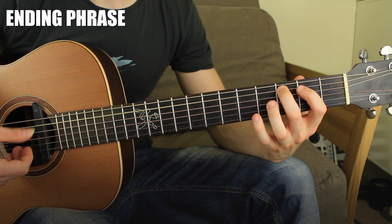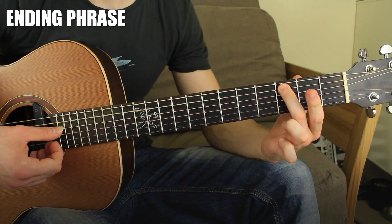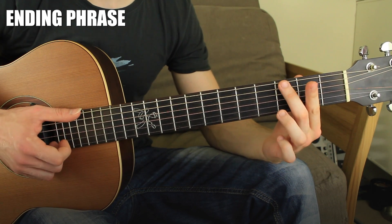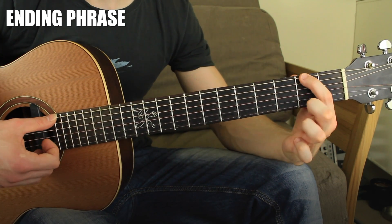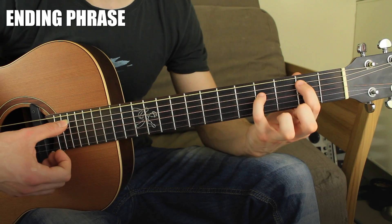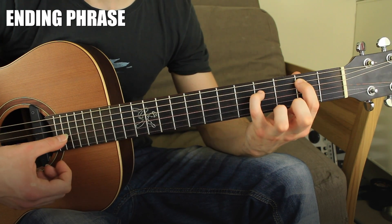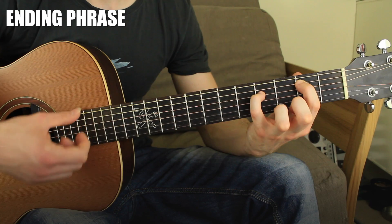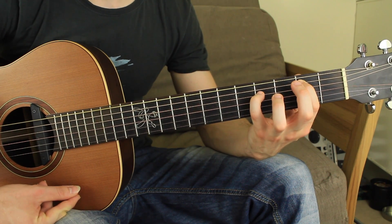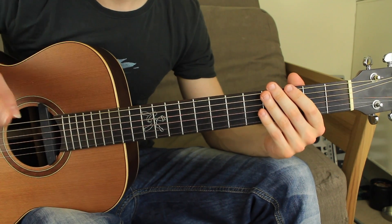We finish with a final phrase: 5th string fret three, fret two, open 6th string, fret three, fret two, and 6th open. When I play the 6th open string I put down an E minor add9 — that's 6th open, 5th string fret two, 4th string fret four, then open, open, open, open. It's a beautiful chord. Hopefully you like this lesson — check the description and click the link if you want the tab. See you next time!